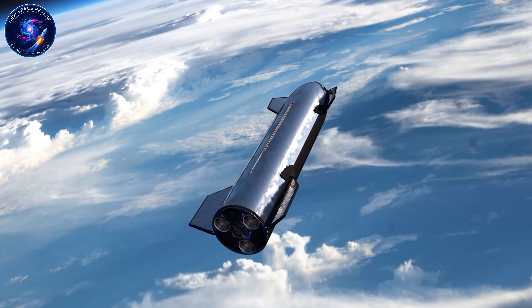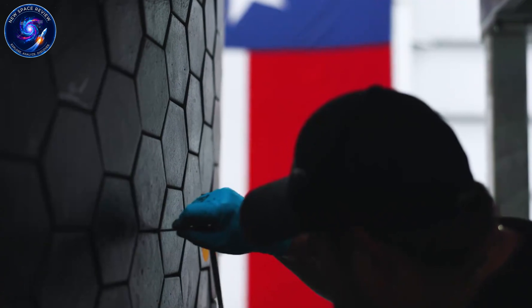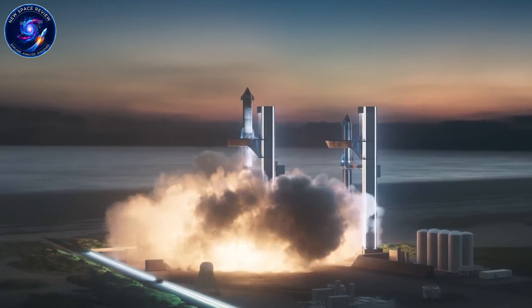And it's not just weight. After every flight, those shields need inspection. External plumbing needs checking. Fire suppression needs servicing. For a company trying to achieve airline-level reusability, this inspection burden is unacceptable.